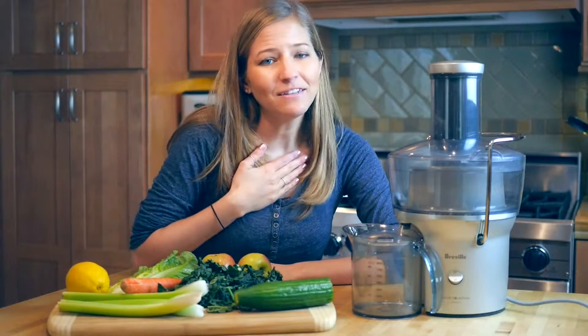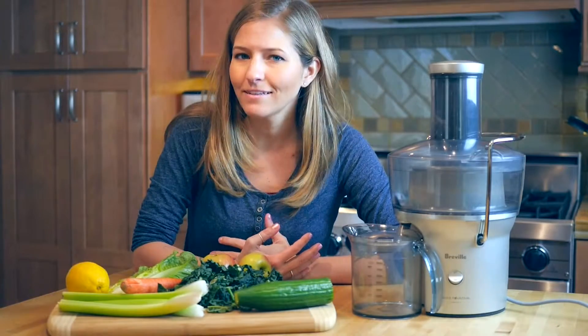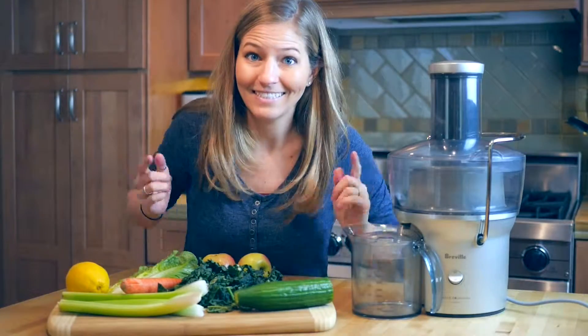Hello everybody! I'm Michelle and in today's video I'm going to show you the basics of juicing — basically a juicing 101 where I share my top tips for how to get a crisp, delicious, healthy green juice. Let's get started!